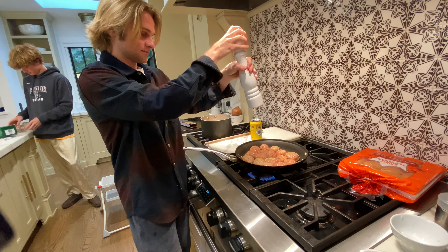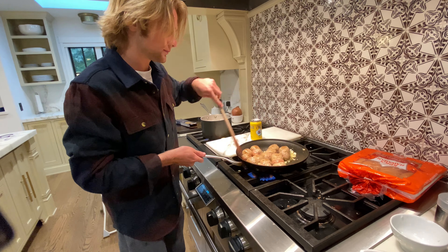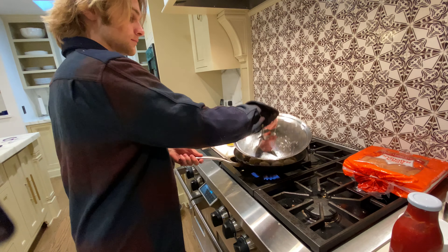Yeah, look at those salty balls! Look at those hot balls!